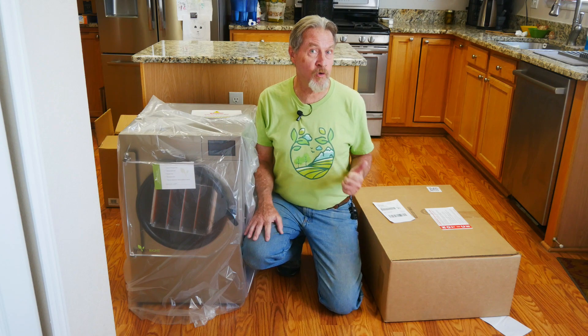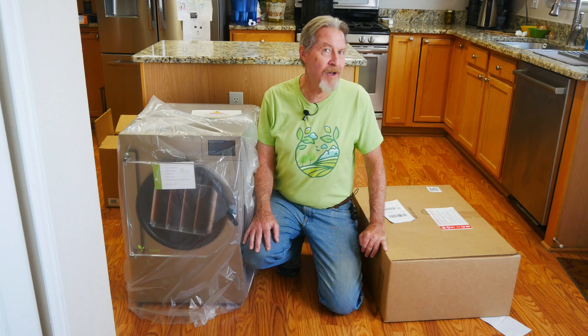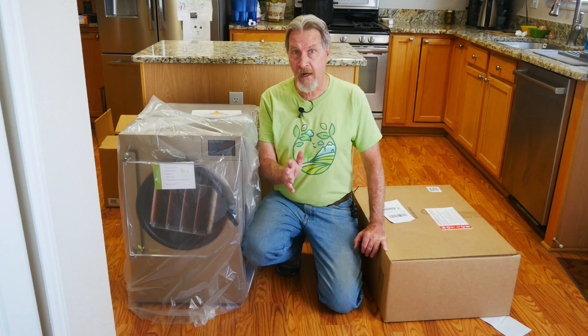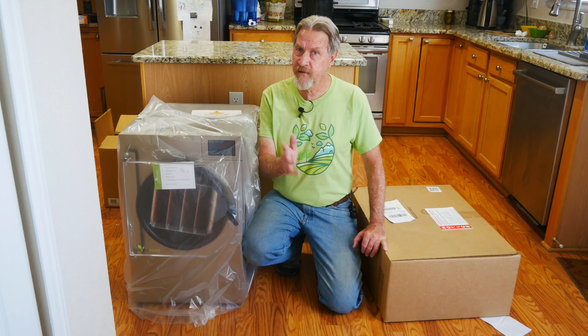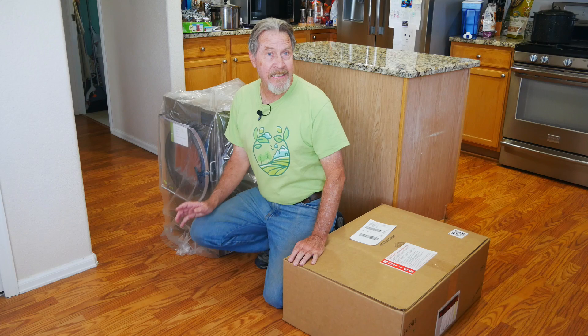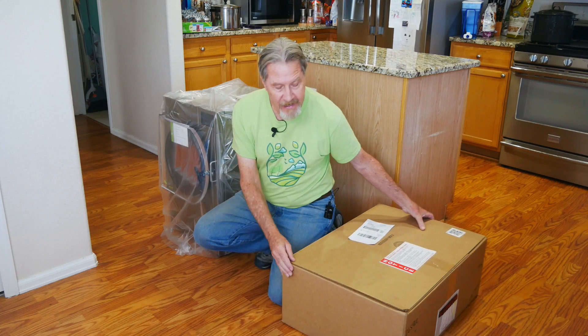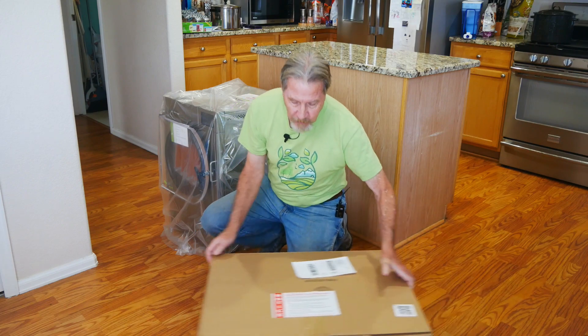It required a hand truck — this is a pretty heavy unit, about 120 pounds total, so be ready for that. You can do it yourself, but I highly recommend doing it with a couple of people. I have a pretty good idea of what's in the box and what's inside the freeze dryer, but let's go ahead and take a closer look.